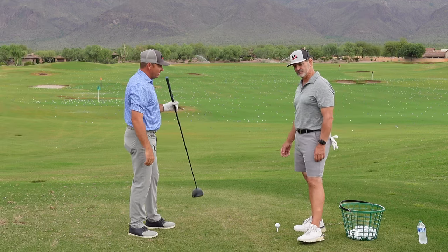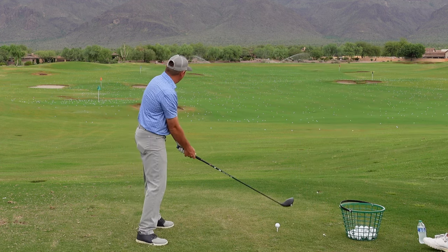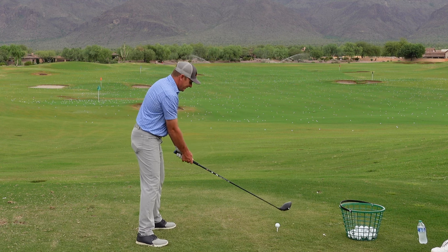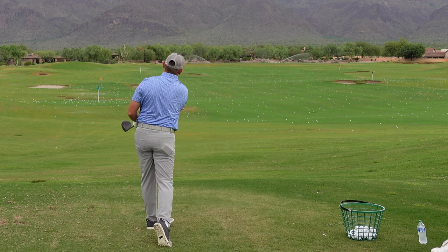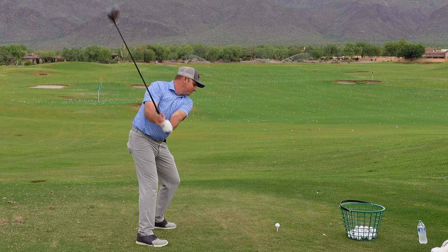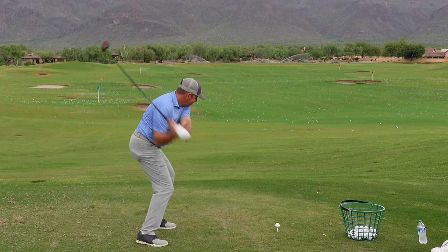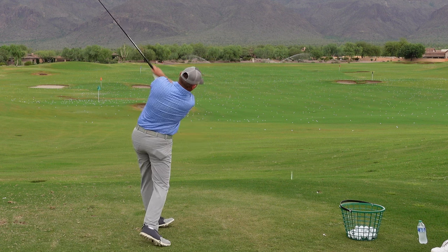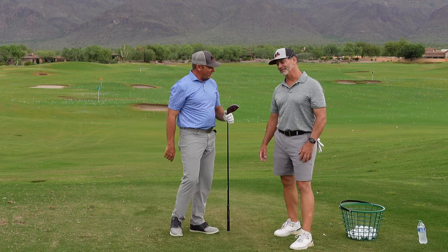Let's see if I can demonstrate one — first swing of the day, so we'll go slow. I don't want to go to the hospital! Pretty good. First thing in the morning, I'll bet we see a little bit of that shaft shallowing — and I think we do.